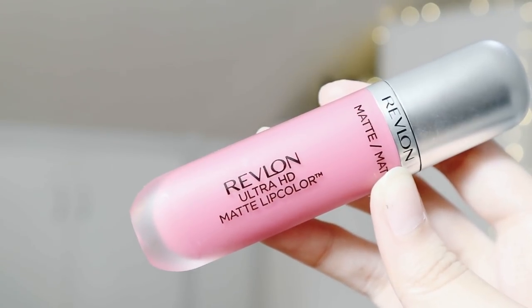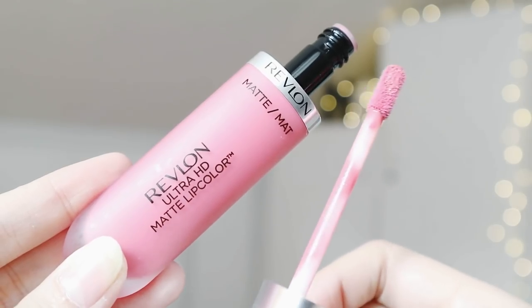Lastly, but definitely a crucial part, is your lip product. I use the Revlon Ultra HD Matte. I love this because it's matte but still very hydrating, and good enough to last a couple of hours so you don't have to worry about touching it up while you're commuting.